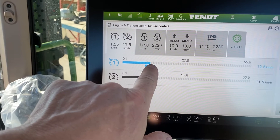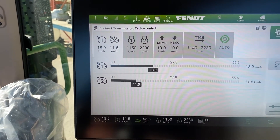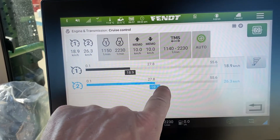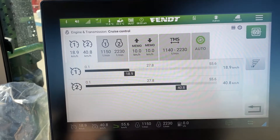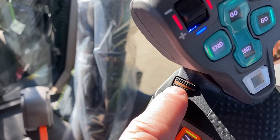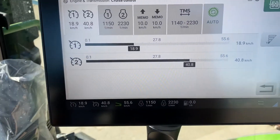You can either grab them with your finger and move them to where you want, or you can highlight that with the rotary dial and move it where you want. The easiest of course is with your finger, and then as you're operating remember that that little brown button will change that on the go for you.